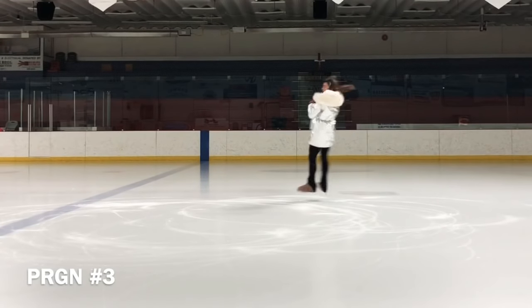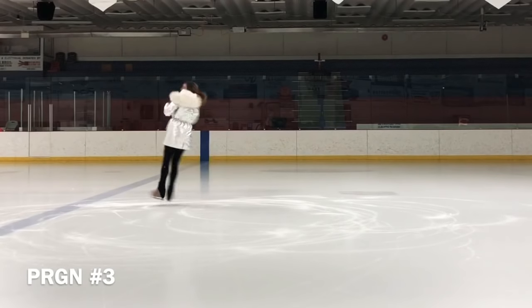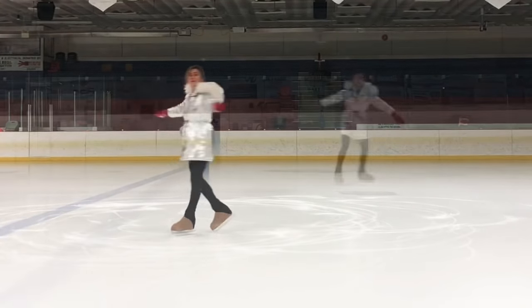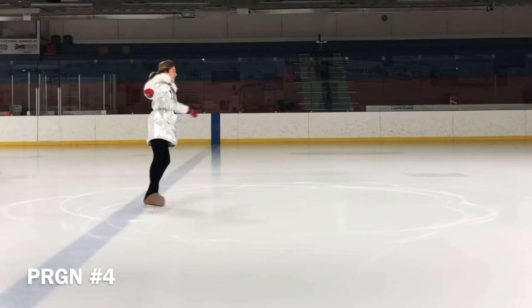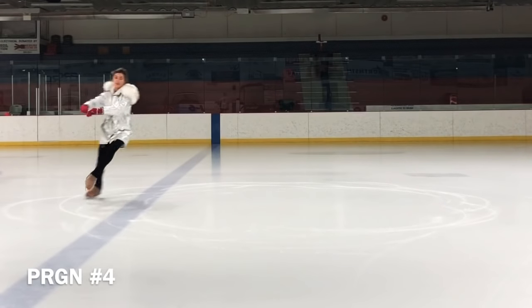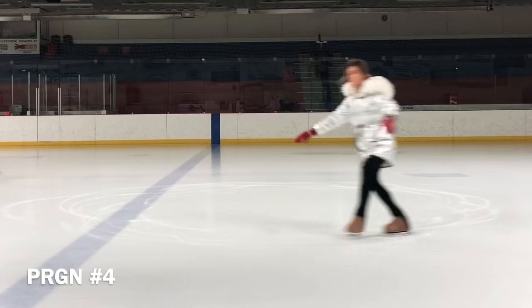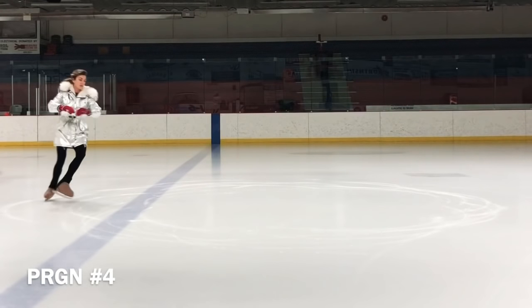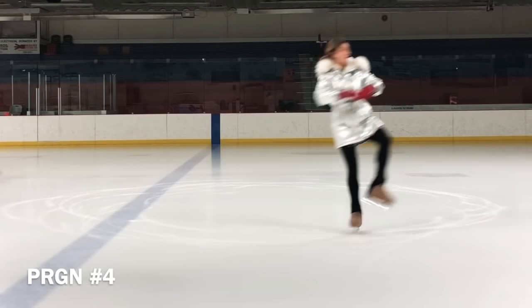Half loop combos are considered as three-jump combos. The most important thing when you are doing the half loop is to control your shoulders. They should be twisted inside to the circle, and you should look at your right arm before the jump.